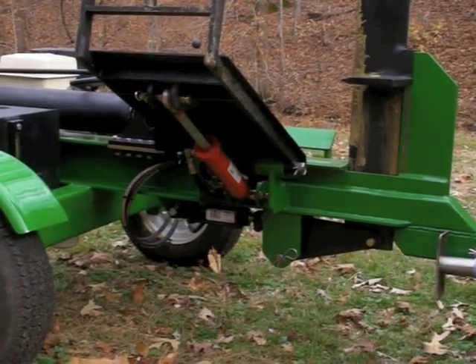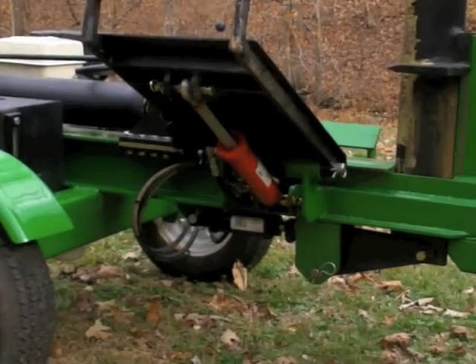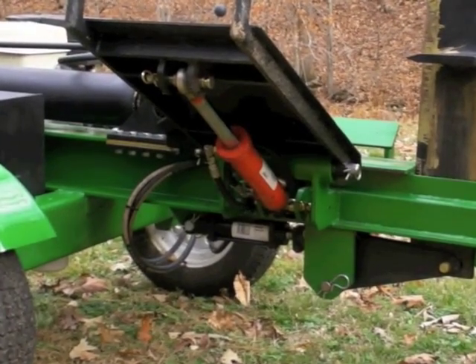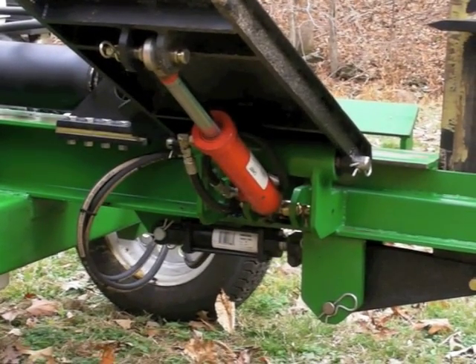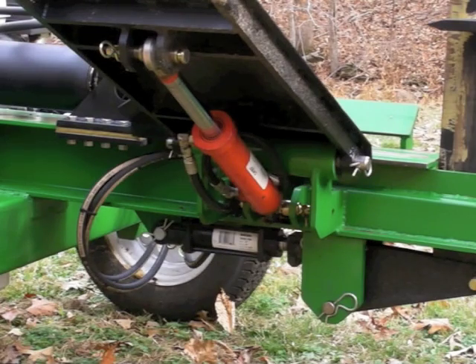Here you can see the log lifter from underneath to show you how that was put together. There's a cylinder there that has a couple of bearings in it with a stainless steel shaft coming through that the lifter pivots on, and then you can see the clevis mounts for the cylinder actuating that as well. We'll show you that in operation just a little bit later.